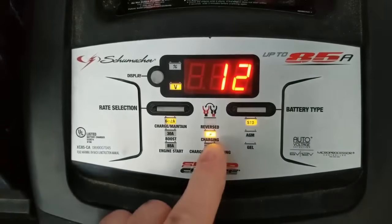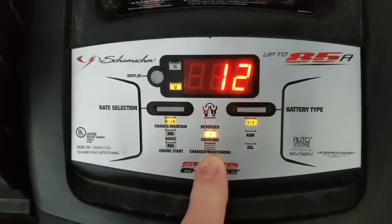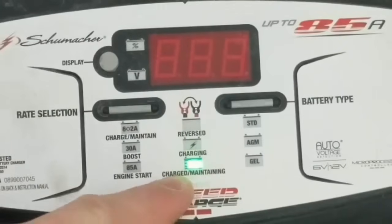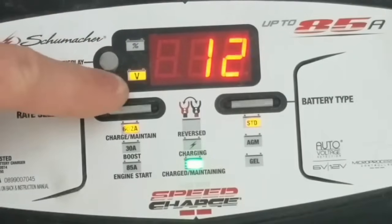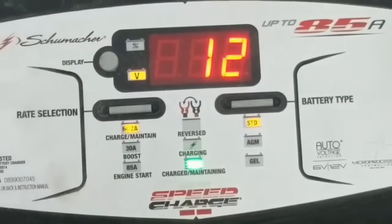So we're going to go ahead and select the 2-amp setting. As you can see, the charging icon lit up and we're good to go. This charger has a cool function that shows you when the battery is completely charged and maintaining — this will illuminate green. After letting it charge overnight, we come back and the battery is fully charged. The green icon tells me so. I also know because the voltage percentage shows one hundred, and the voltage shows 12. It's ready.